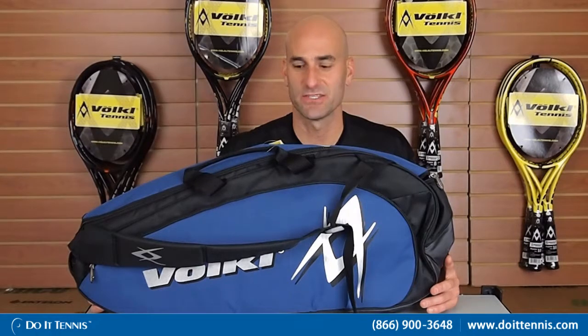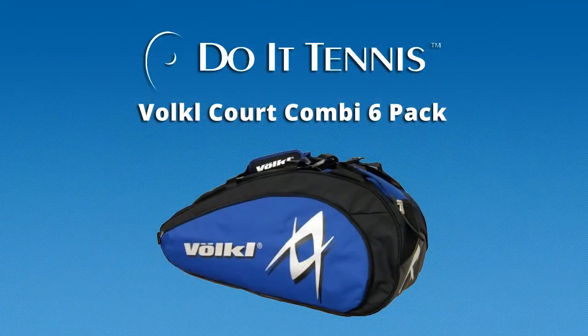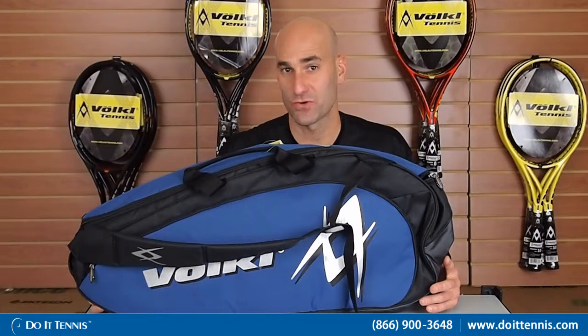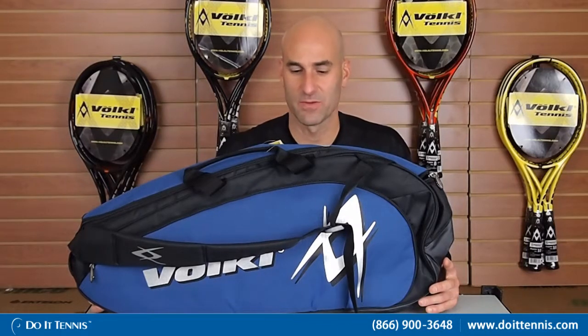Hey, this is Hans at Do It Tennis and this is the Volkl Court combi bag in the navy, black, and silver. It's a combi bag, so it's a six-pack bag — it can hold up to six rackets. A lot of people will get it if they have maybe two or three rackets and then want to bring some additional items like shoes, tennis balls, and that stuff with them to the court.